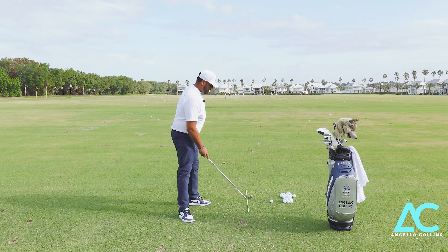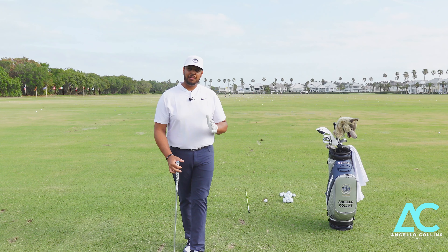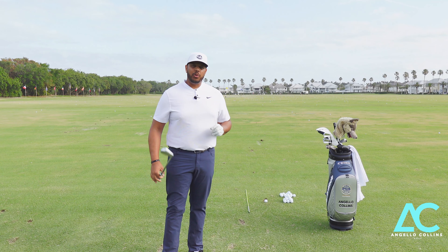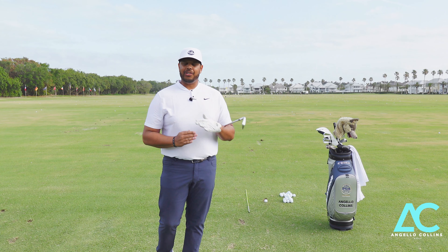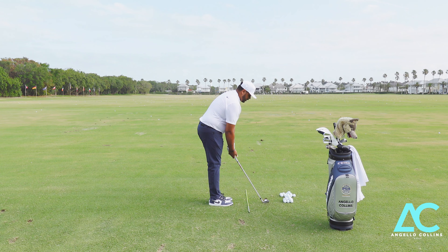Every golfer should have an alignment stick because it helps you figure out exactly what you're seeing on the golf course, especially on the range when you're practicing. We need two railroad tracks aligned to the target. I'm using my alignment stick on the ground and something called an intermediate target — something on the ground lined up between 6 and 12 inches from the ball — to help my club face get perpendicular to my target line. I have my intermediate target, I'm using that line to align my club face, then I'm getting my feet parallel to that line. Once I feel comfortable, I'm going to let it rip.